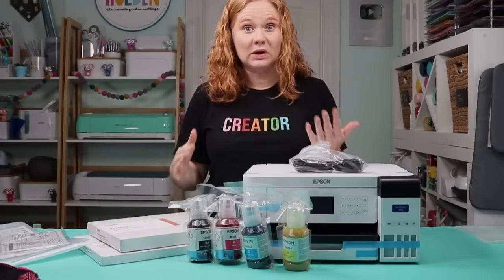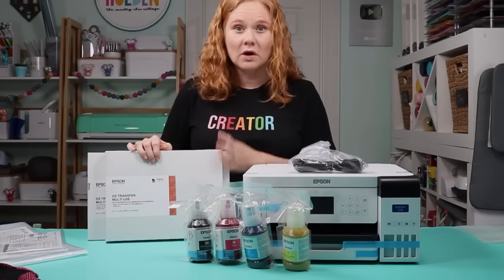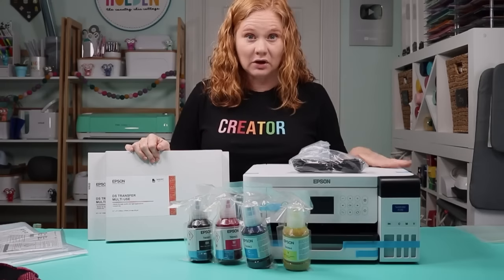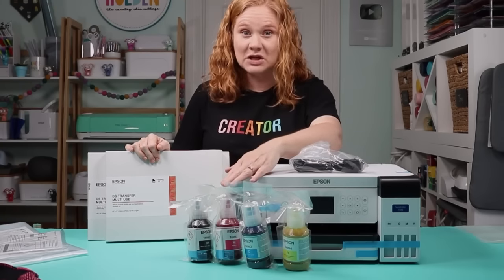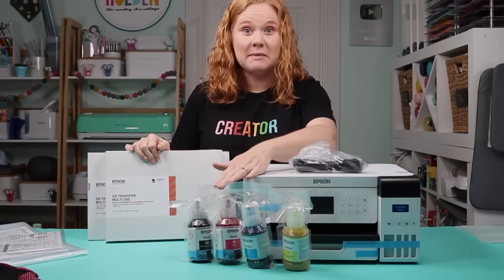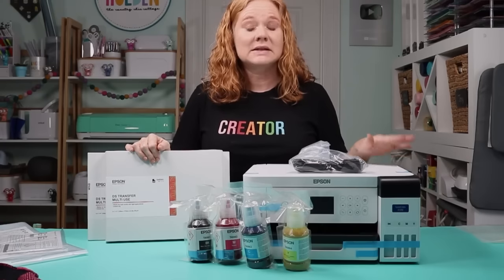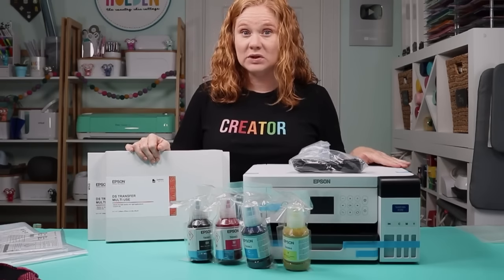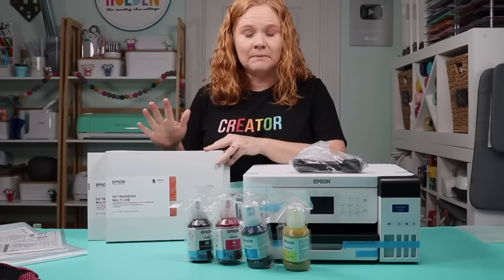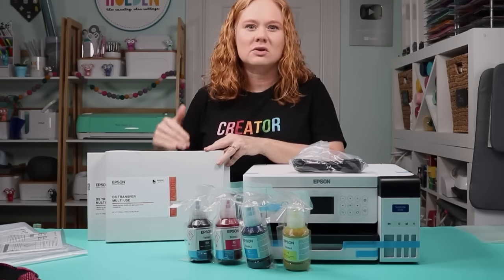What does not come with the printer is sublimation paper. For the Epson system to work correctly, you need everything to be Epson — the F170 printer, the Epson sublimation ink that comes with it, and the same Epson ink when you refill. You'll also need Epson sublimation paper. This printer prints up to 8½ by 14. I have both 8½ by 11 and 8½ by 14 paper to try. If you want to print larger, look at the F570.